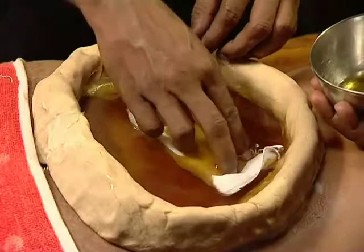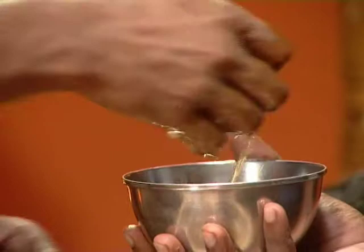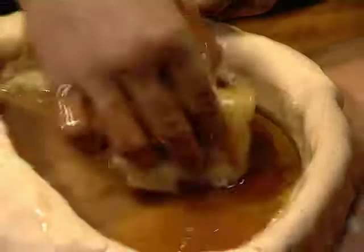After 30 minutes to an hour, the oil is removed with the help of cotton. The dough is removed, the body part is wiped off, and the patient is allowed to take rest.